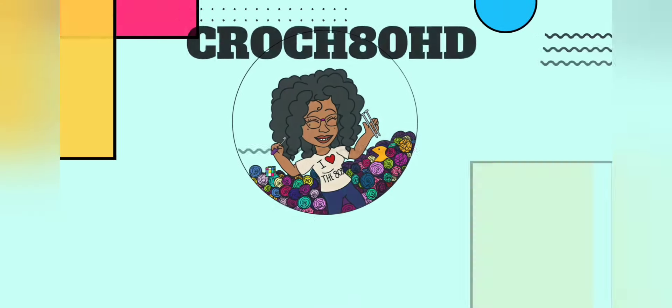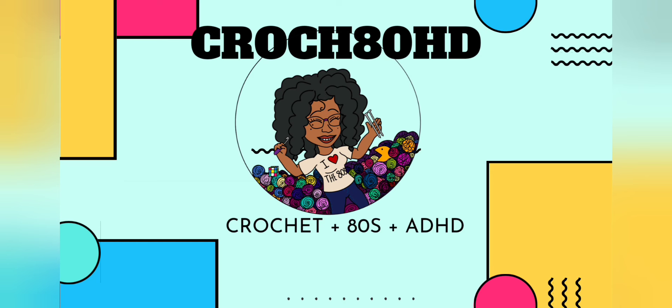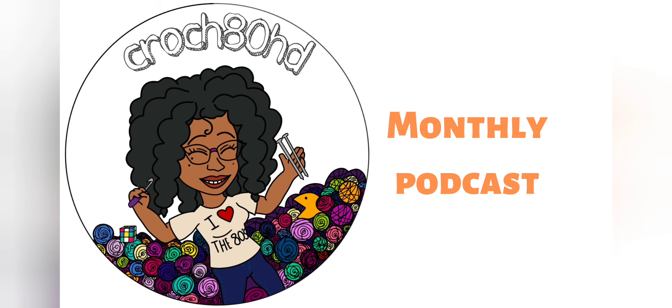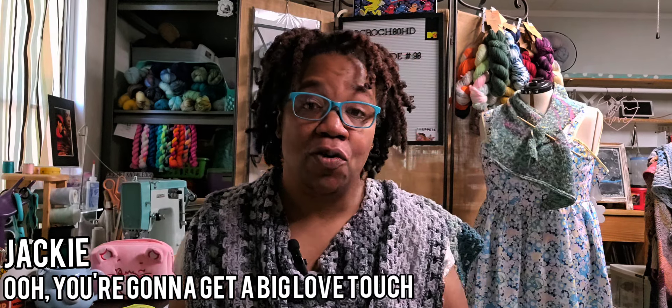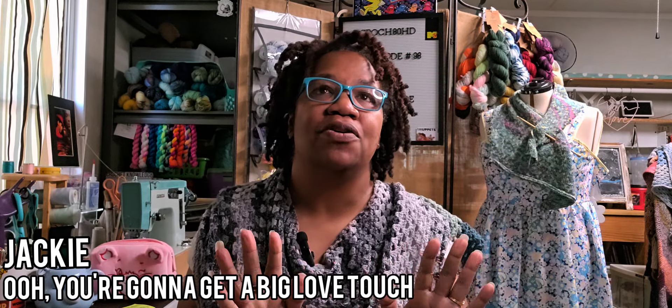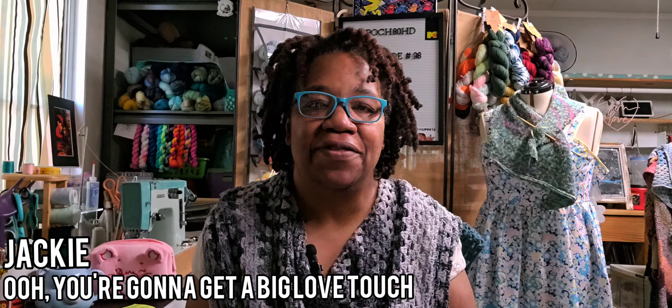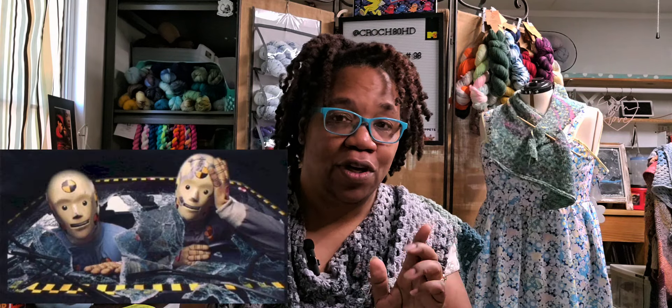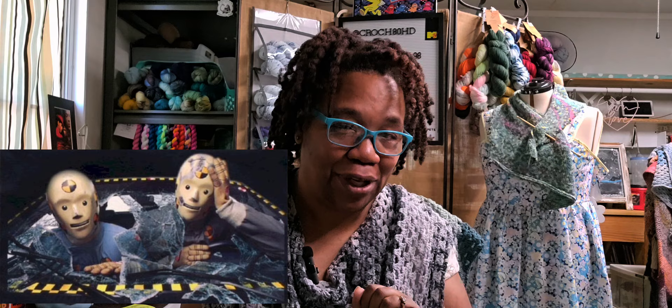Welcome to Crush ADHD. I'm your host, Jackie. If this is your first time visiting my channel, welcome! You're a one-hit wonder — I'm so happy you're here. If you are a repeat offender, a member of the Glam Fam, you can learn a lot from a dummy. Buckle up.